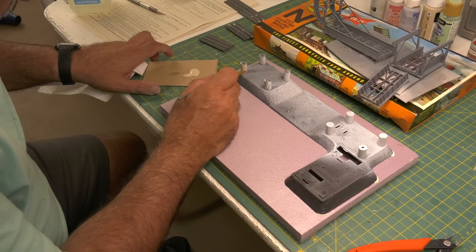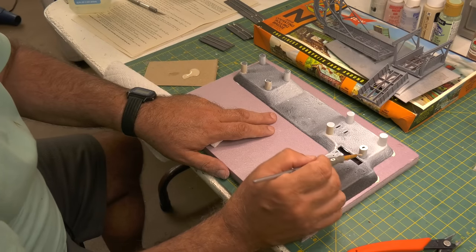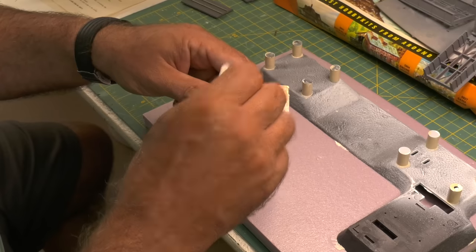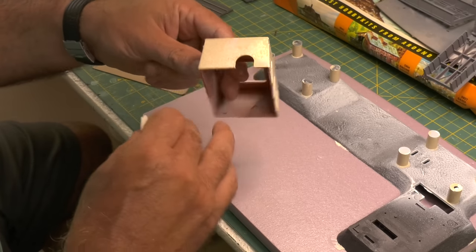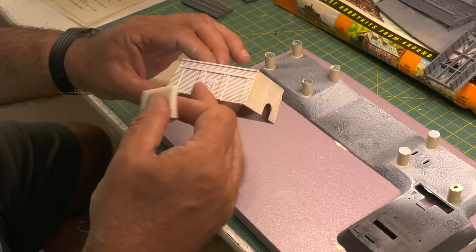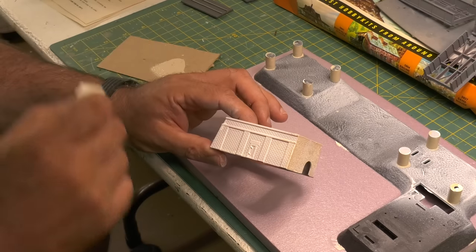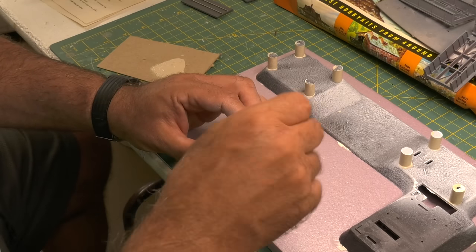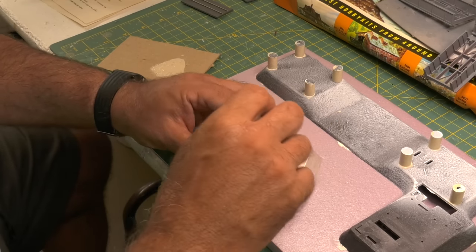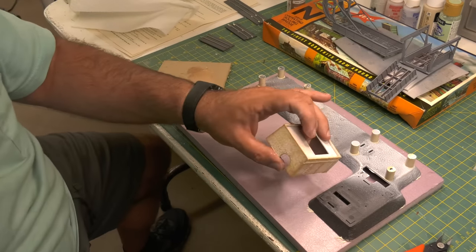I'm just using 50 cent to a dollar acrylic paints — nothing fancy, just beige. Now that gray plastic looks like old concrete. If you've watched my videos, I've done a million videos on painting. I use the cosmetic sponges and that same beige color to lightly, lightly dab and paint the bricks.